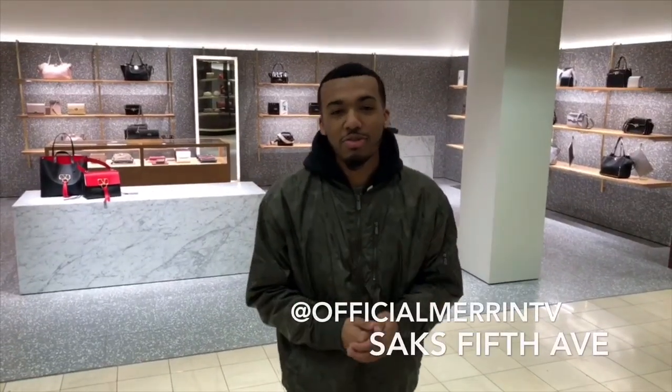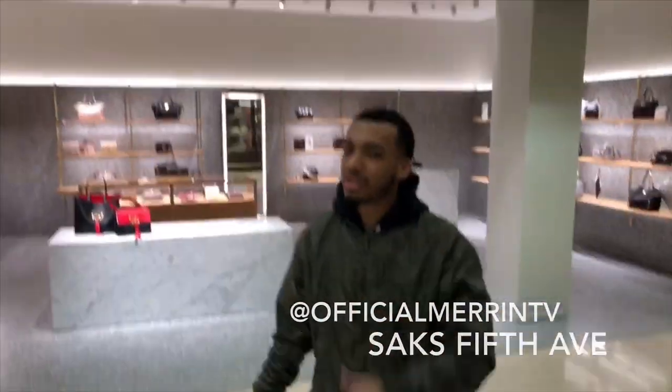All right everybody, it's the boy Maron TV. We're about to check out Valentino. Come on, let's go. What's going on everybody? It's the boy Maron TV, the unspokenly and the D coming straight and live from the 313.